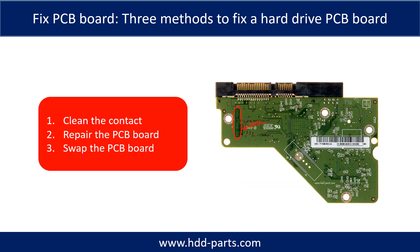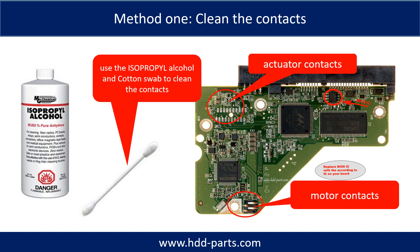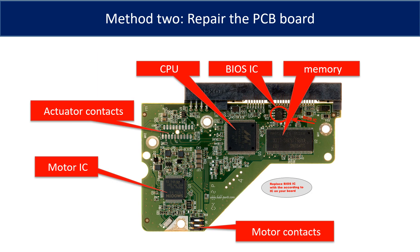Three methods to fix a hard drive PCB board. 1. Clean the contacts. 2. Repair the PCB board. 3. Swap the PCB board. Method 1: clean the contacts. Cleaning the contacts on the PCB board and also on the hard drive can fix the problem caused by poor connection between the PCB board and the hard drive. This picture shows the basic components on the PCB board. The most vulnerable parts are the power supply circuit and the motor IC.